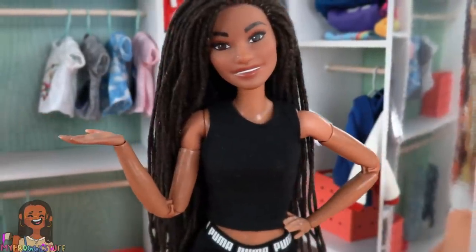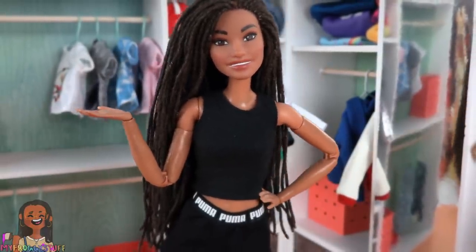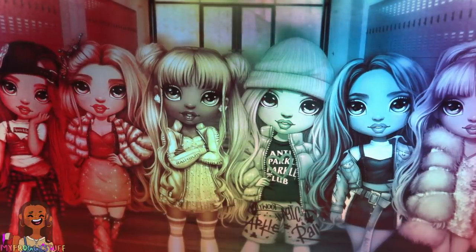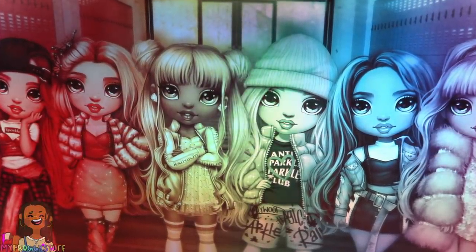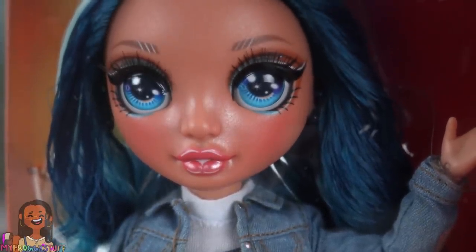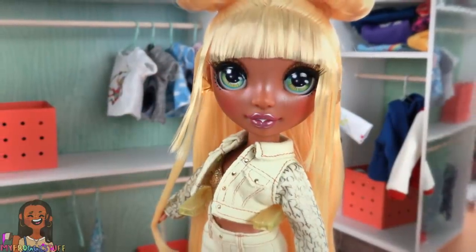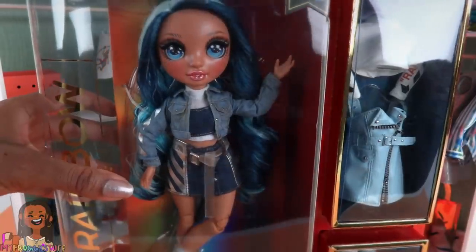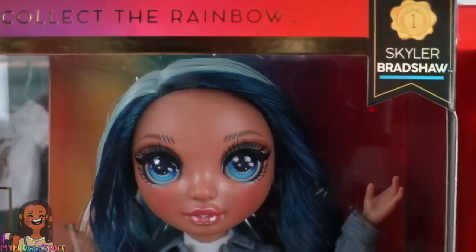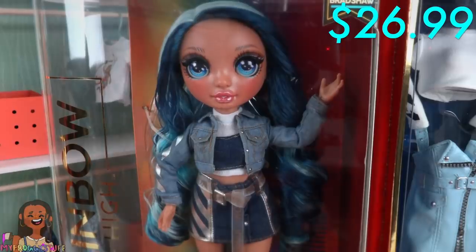Where we do a little cross-branding to see which fashion items can fit — not just you, but all Barbies. Today we are taking a look at Rainbow High fashion, the new doll line by MGA. We have a review for Ruby, Poppy, and Sunny on our YouTube channel. This is my newest addition to our Rainbow High collection, Skylar Bradshaw. I bought this doll at Target for $26.99.